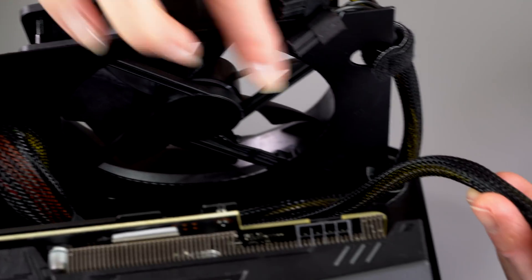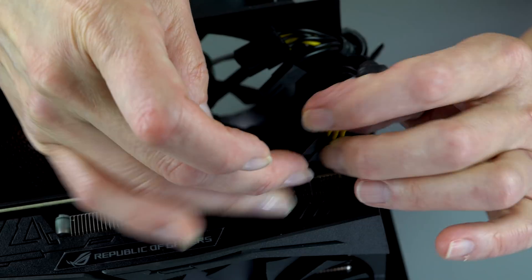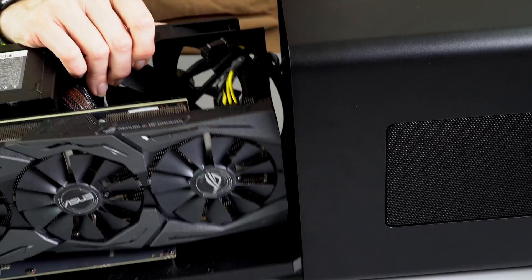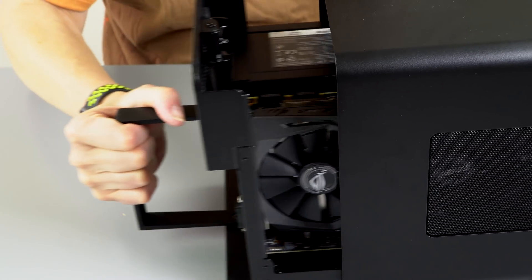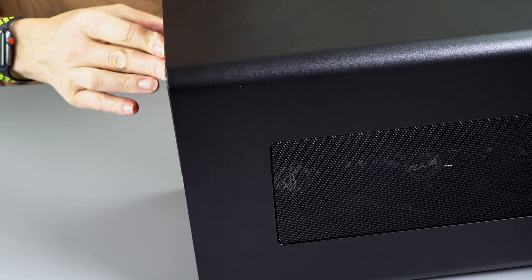This card only needs a single power connector. Obviously there are others here in case you have a super powerful card like a Titan. It's as simple as plugging it in just like you would on a desktop computer. It's pretty easy to slide it back in all the way and then just lock it in place with the handle.